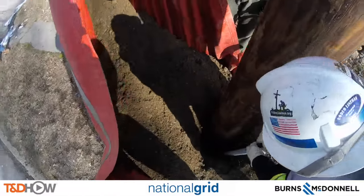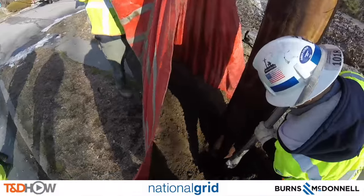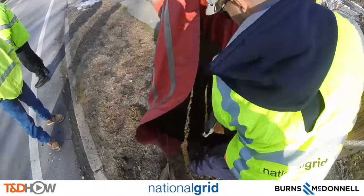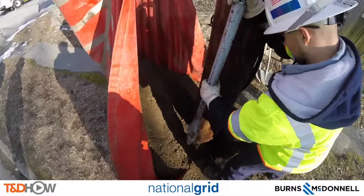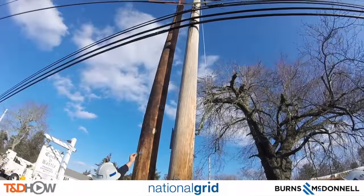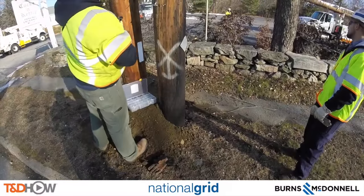Setting the pole means filling in the dirt that has been collected back around the pole base — the newly set pole. They use a tamping tool, which produces the jackhammer sound you're hearing. Finally, they attach numbers signifying the pole location.